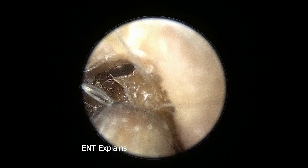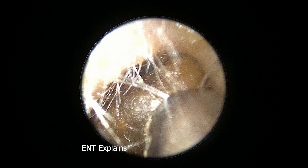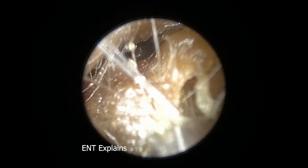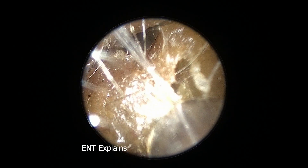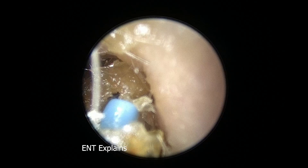In my head there are a few things dribbling through as I clean the ears. Number one, making sure that this is not something dangerous like cholesteatoma, which is a skin cyst that kind of eats away the bone.